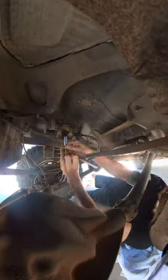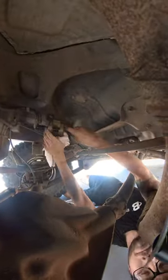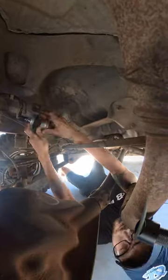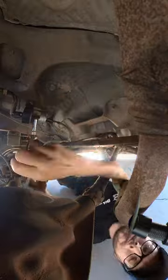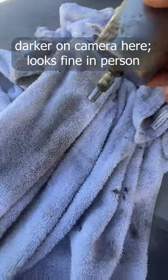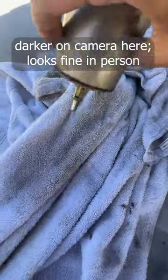Next I changed out the fuel filter. I unplugged my fuel pump relay and started the car, letting it die shortly after so that there was less fuel in my lines. It was super easy and took like five minutes to change. The old filter actually looks somewhat new and the gas spilling out looked pretty clear, but it was cheap and it's good to change them anyway.